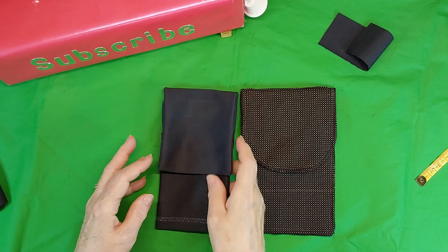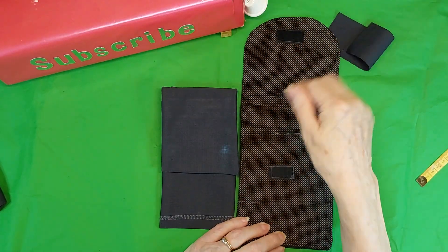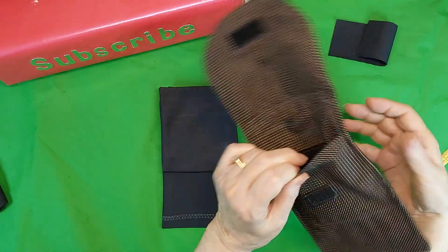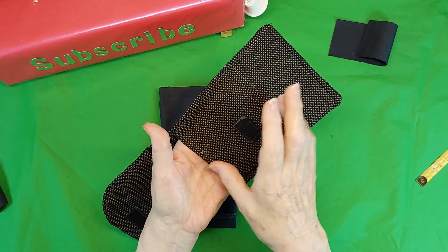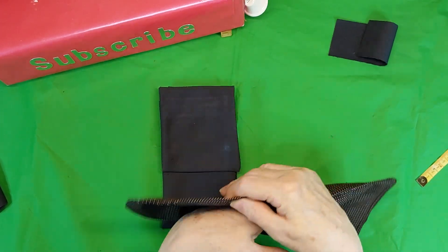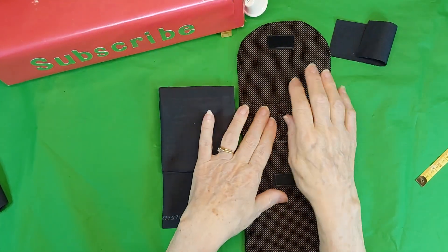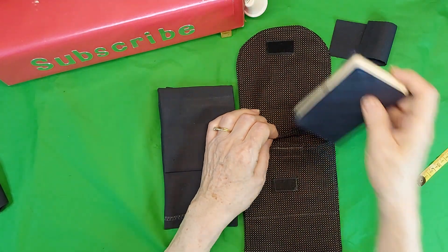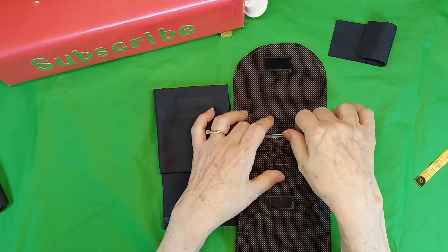And this is another one. You see, this one I made a little smaller, this one's larger. And you have your one pocket here. I stitched it across here because I thought it would be too deep, but depending on what you want it for. And this one goes all the way to the bottom. And that's where you put your phone. And you can put your credit cards and things in there.